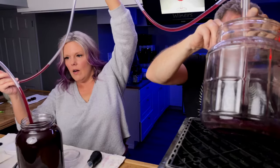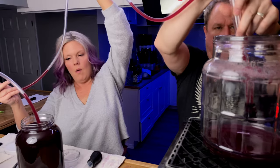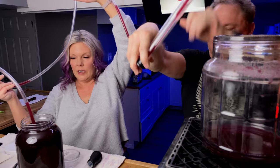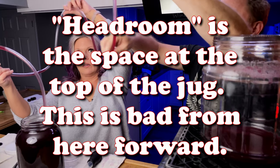We've got all that we can get out without getting the sediment on the bottom. And it turned out kind of perfectly because there's really very little headroom in this, so that's a good thing.